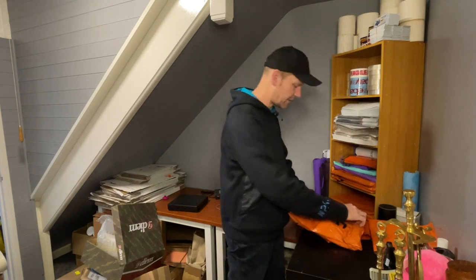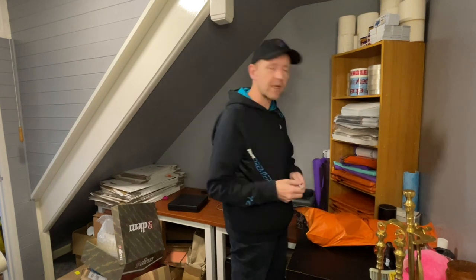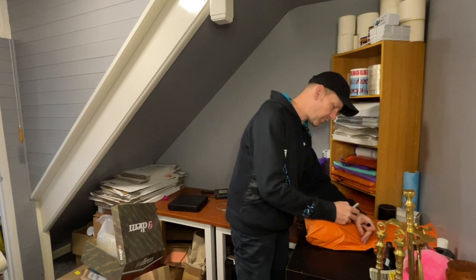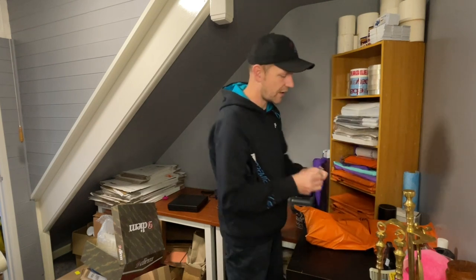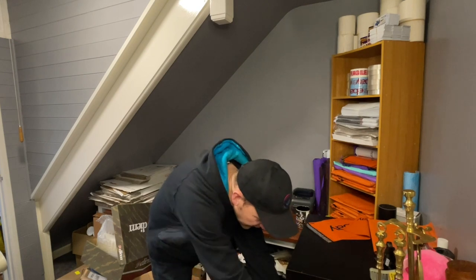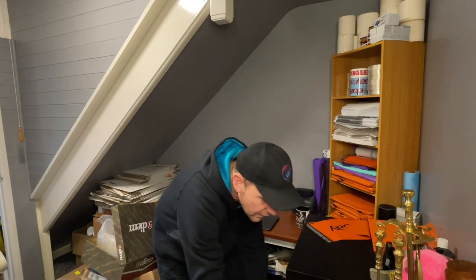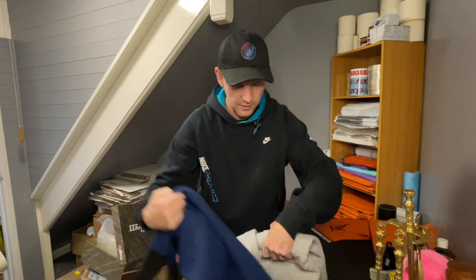Plush toys are actually a great thing to start with when you're new to reselling. If you're looking for easy things to start on — just so that you can learn how to do postage and packing and learn eBay a bit — then plush toys are great for that. You can pick them up very cheap and if you get the right ones, there's a bit of profit in them.